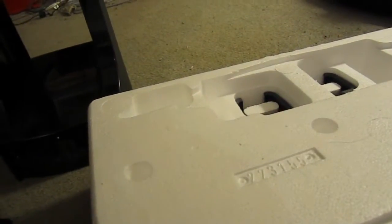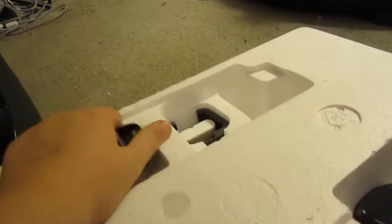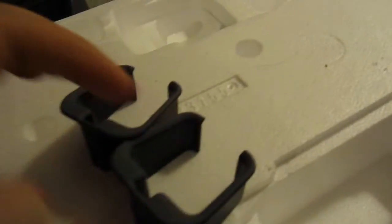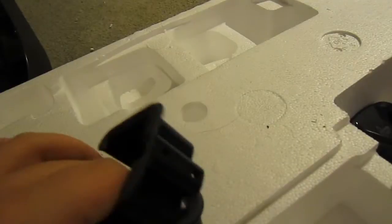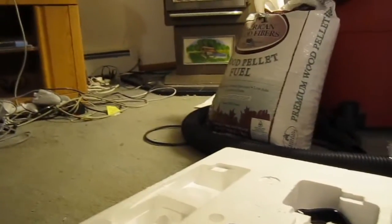So this will pretty much cover all models of PlayStation except for the original — I think there was the fat and the tiny one. Other than that, it also comes with guitar hooks. You screw them in with these four little screws, and they attach right to the side where I showed you, and you just hang a guitar off of them. Convenient storage for your Guitar Hero or Rock Band. It just hangs right off the side right where those holes are.